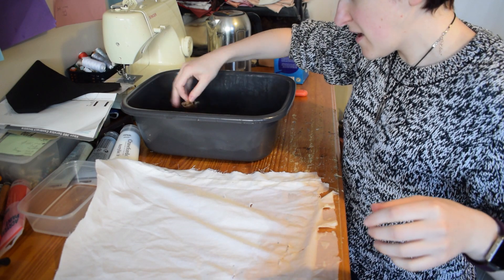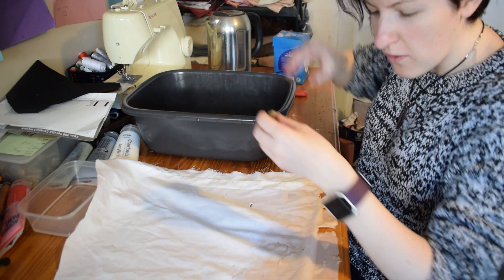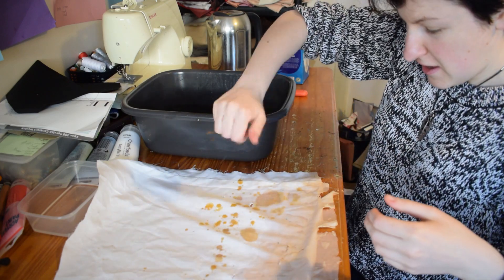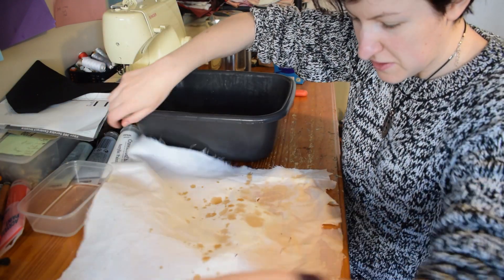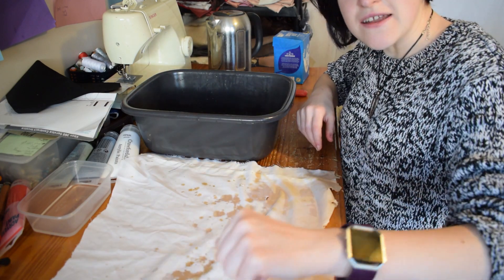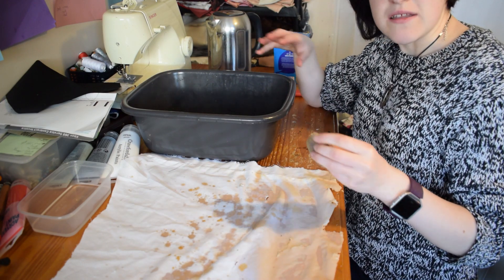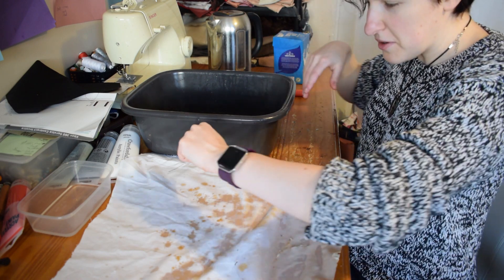Now the other method with tea dyeing is to get your tea bag which is really hot - ow! - and just dip it on and squeeze it over, and you'll get more patchy bits where it's taking up the dye. This is good for an overall aged look or if you want to just change the tone of fabric to make it look a bit dirtier. It's also good if it's fabric that's meant to have been in a desert or similar colour environment, or for aged historical stuff.